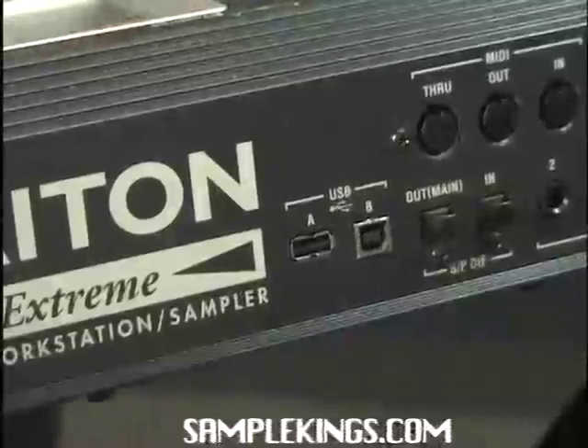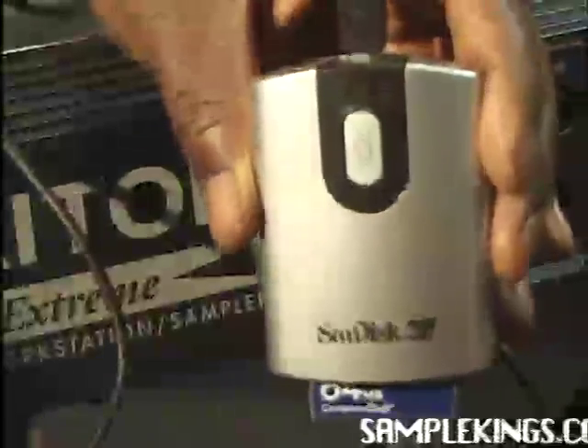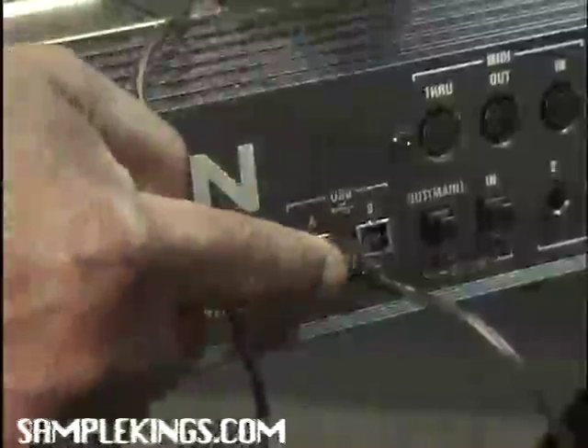You also want to hook up a USB device of some sort. In this case we're going to use our SanDisk compact flash in a compact flash drive device right there, as you can see. We've hooked it up USB on the A side right here.